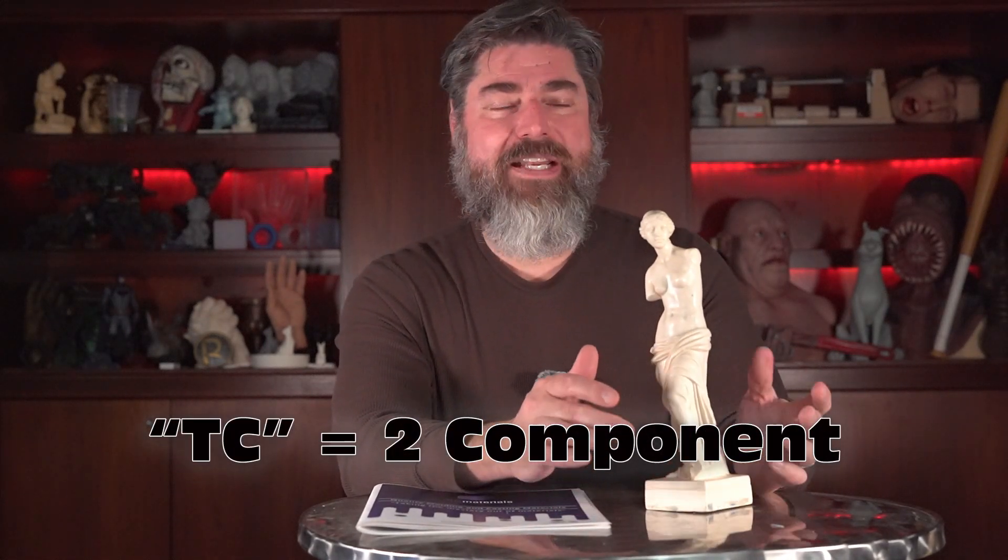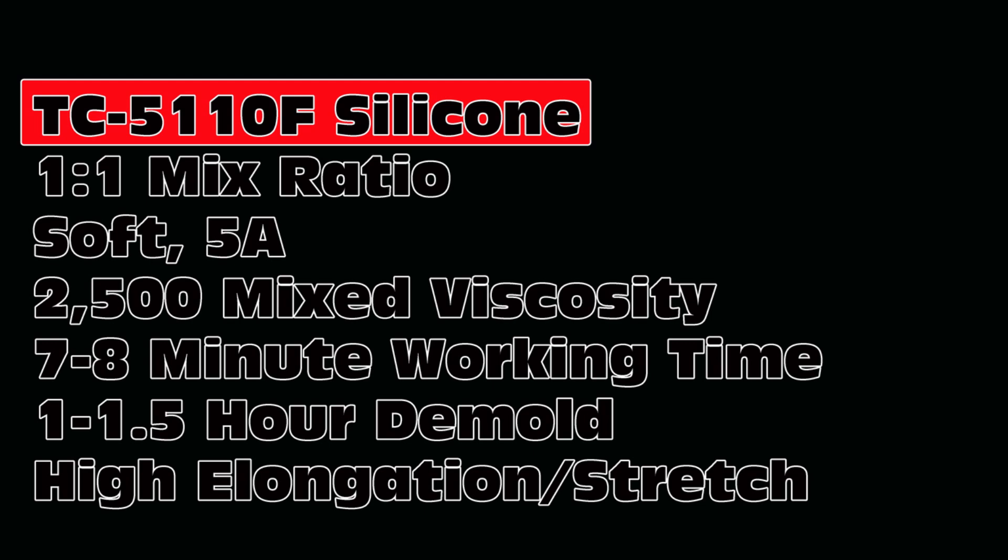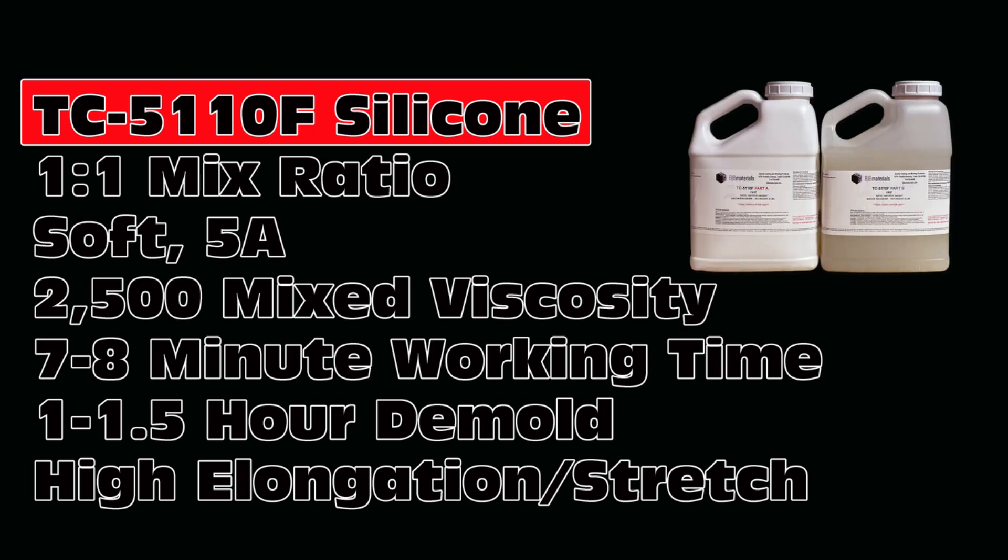For this I'm going to be using the TC-5110F. TC stands for two-component — it's an A-B system. The 51 is the silicone series, and the last two digits tell you the rough softness of the material. TC-5110F is actually around 5-Shore A — softer than the 10 — very soft and stretchy. The F is for fast, meaning I don't have to wait a long time to demold my part. That system has about a seven- to eight-minute working time, a low viscosity of around 2,500 centipoise, and it's a one-to-one mix ratio. Very easy to use, fast and easy to vacuum degas, and I can demold in about an hour to an hour and a half depending on room temperature.